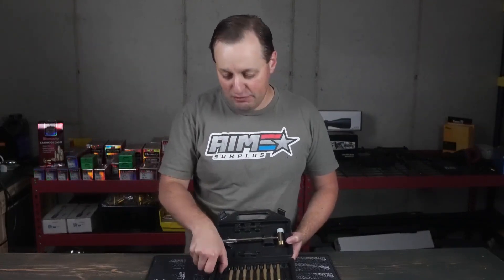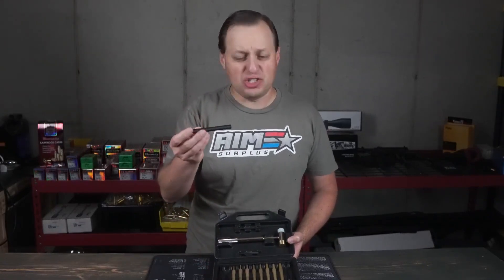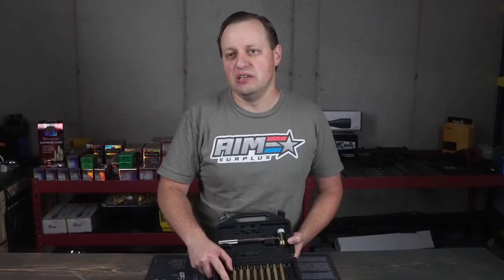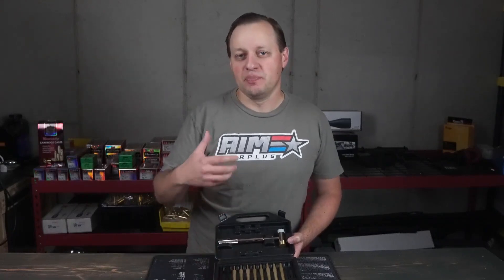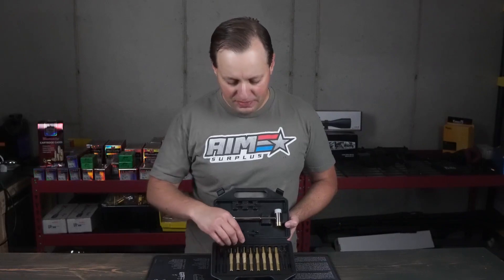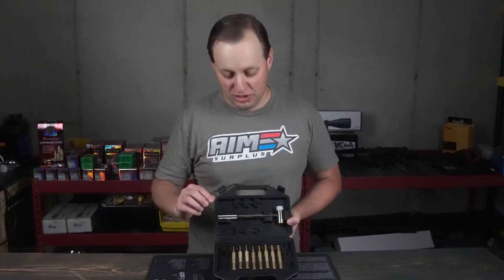You do have two polymer punches, which is actually something that's new. If you're trying to knock something out that's going to be aluminum or something a little bit lighter and it's not in there with a pressure fit, then these are going to be perfect for it. And then the centerpiece of this is you have an eight-piece brass punch set.